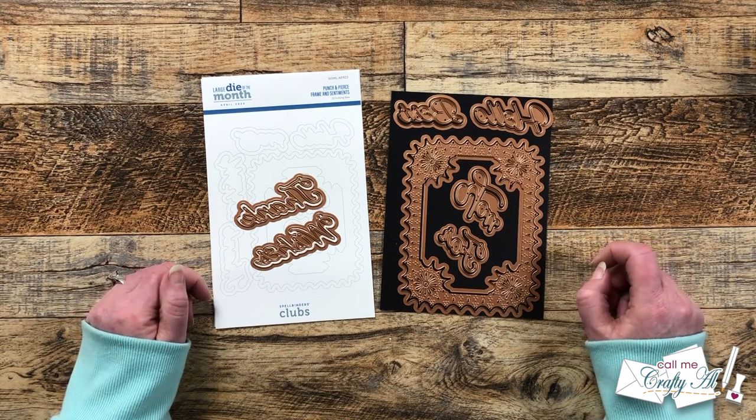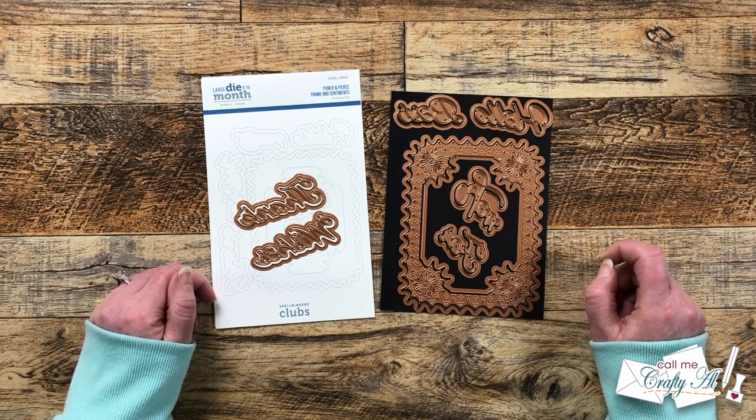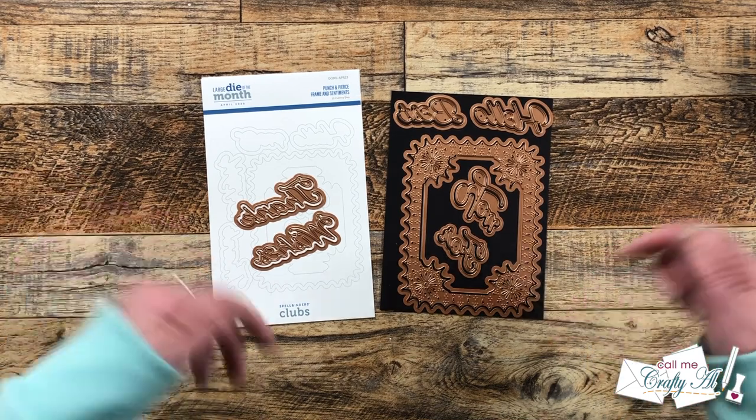If you'd like to see other videos that I've created using Spellbinders products and their kits, I do have a playlist linked in the description box below.